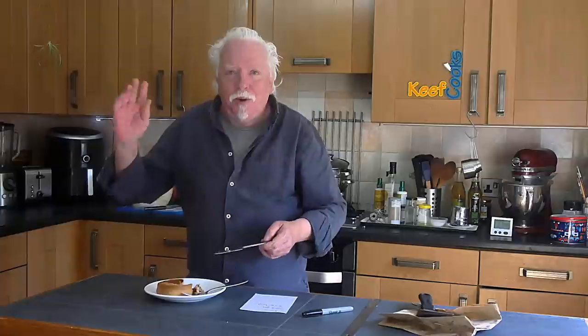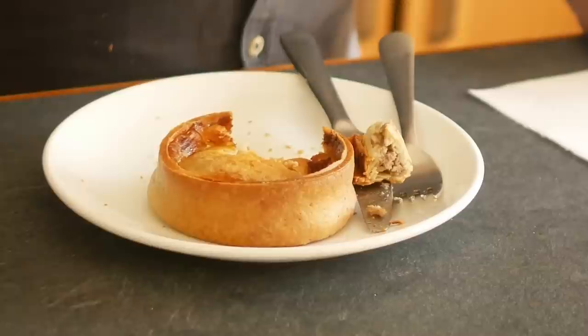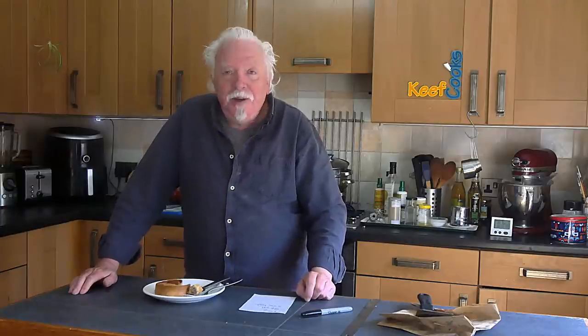I'll eat that later — you don't need to watch. Mrs. Keef Cooks had one yesterday and she actually quite enjoyed it, so I'm saying nothing.